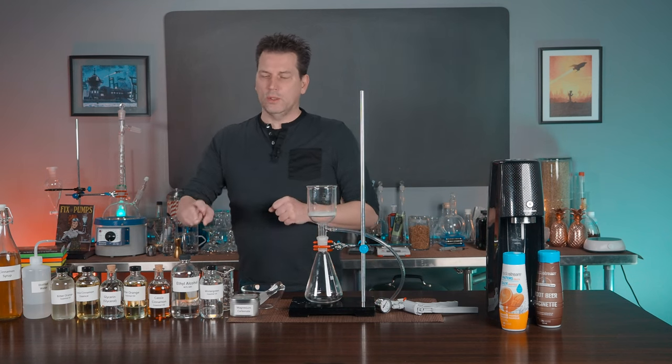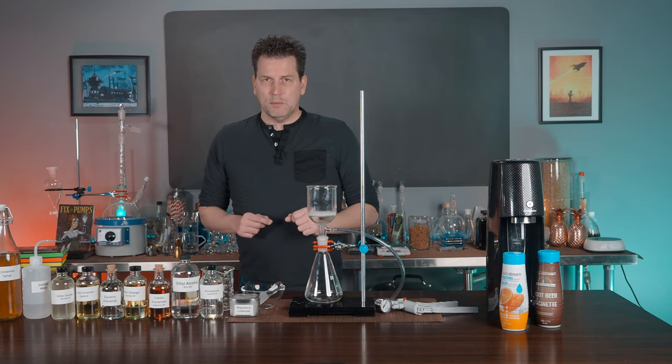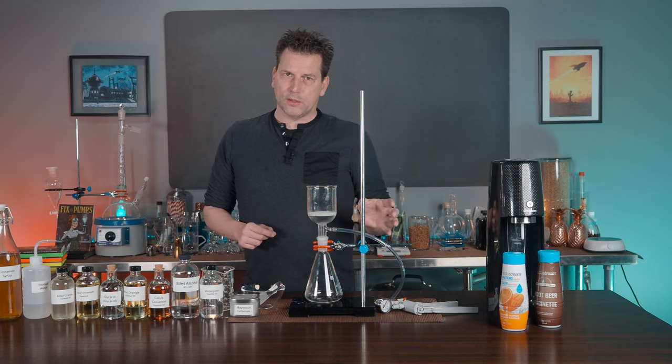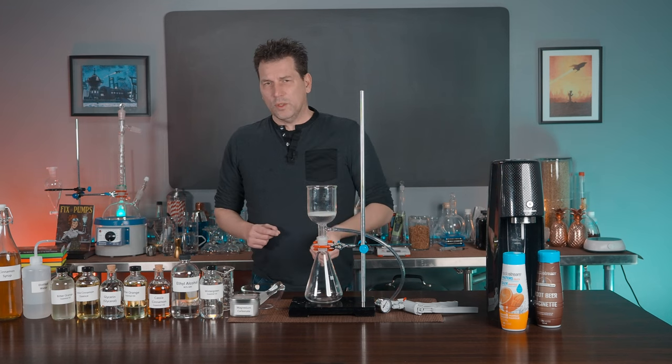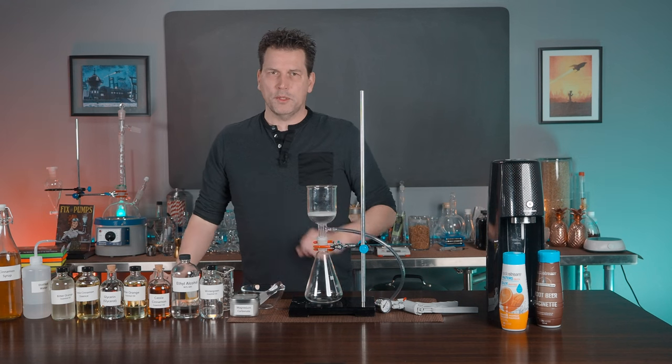It's super simple to make — you only need a couple ingredients, a little bit of technique that I can show you in 10 minutes, and a little bit of patience. And if you've ever wondered what the markup is on soda syrups, you'll find out in this video as well. So let me show you how to do it.